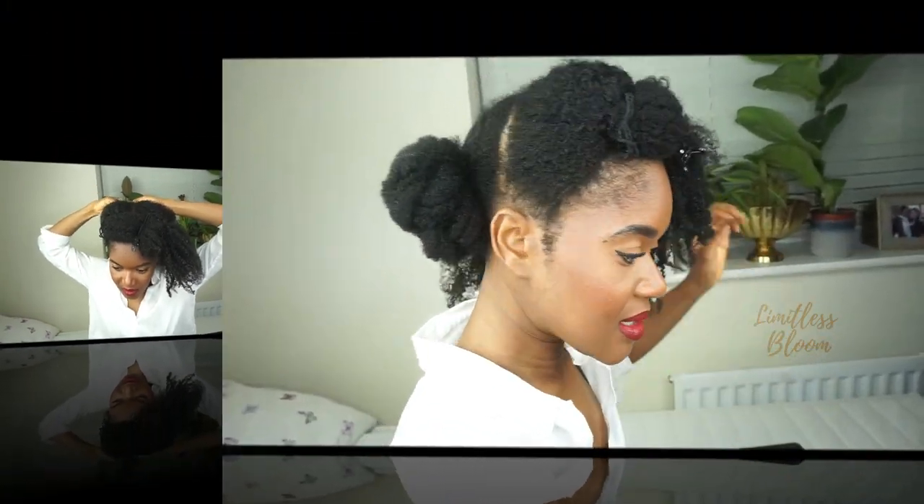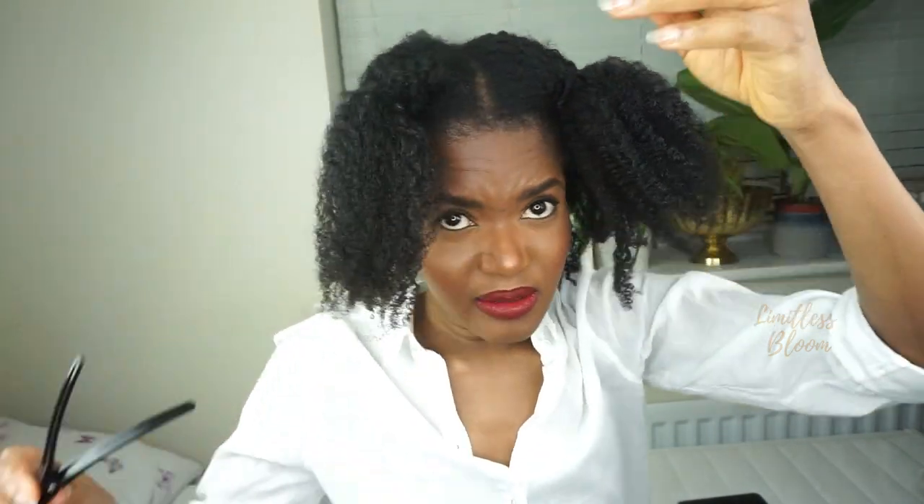I'm going to loosely twist the back section into three sections. Then I'm going to pin this. As you saw, I just held all three twists together and pinned it towards the top. So now I'm going to tackle the front.